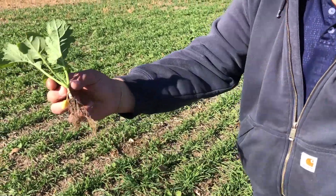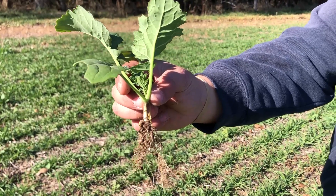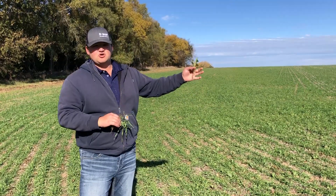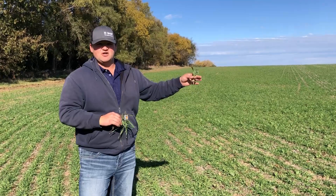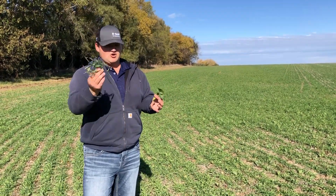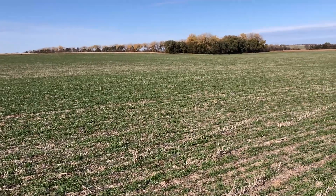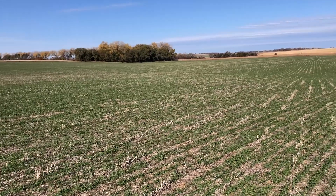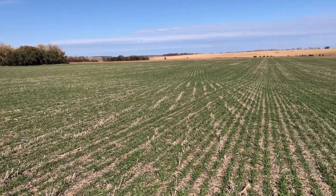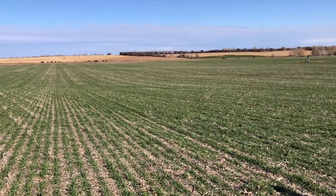Tremendous compaction alleviation — not terribly expensive for what you get. It does a tremendous thing for water infiltration into your soil. After a soybean crop like this, there's tons of nitrogen out here from the soybean plant itself that the grass and broad leaves help to pull up to prevent leaching. Beans are really hard on soil compared to corn for organic matter because you're just not raising that much tonnage of material out here.